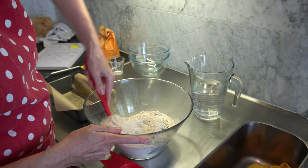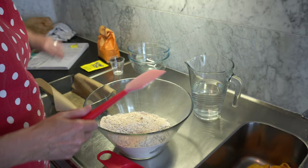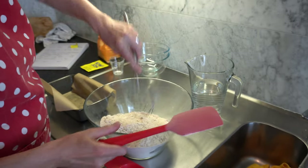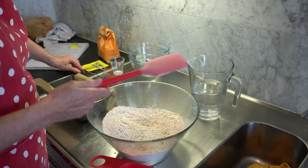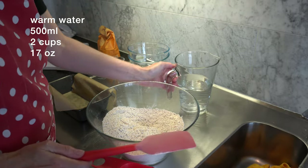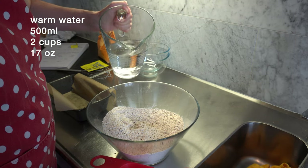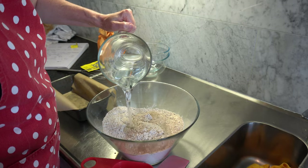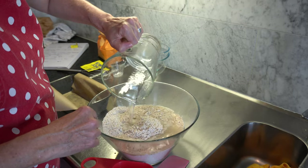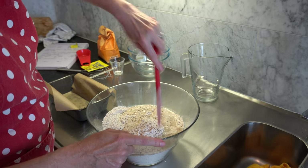All I'm doing now is just mixing all that together — I'll use my whisk. In this jug I've just got some warm tap water, 500 mils. When I say warm, it's just warm to touch. If it's too hot, you'll kill your yeast; if it's too cold, the yeast won't activate. All I do now is just stir it.